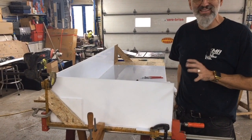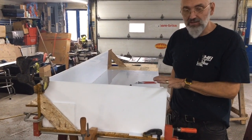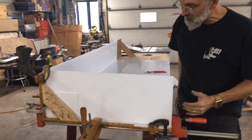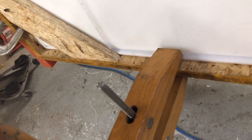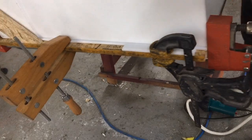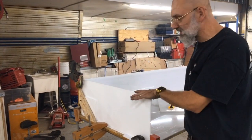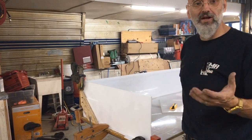This is one of the most structurally significant welds in the whole tank. This is one of the ends that's going to help keep it all square. That's why we have so many clamps here holding it all together and providing support for this piece when we tack it in. We have clamps going along the side, we have clamps everywhere.